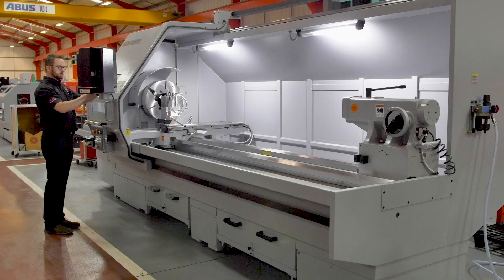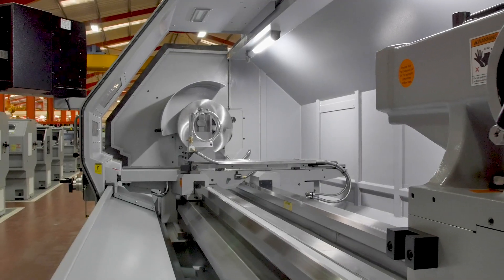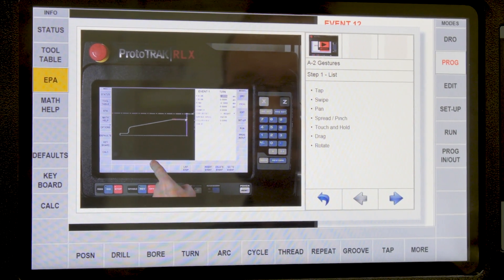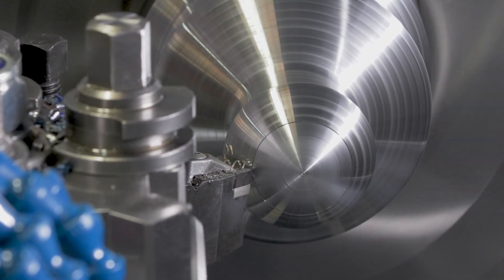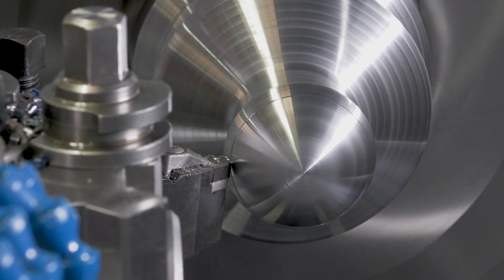This machine has been designed for a wide range of operators, from someone who has no CNC experience right through to the most seasoned programmer. There are plenty of features to help you produce a wide range of components, from producing tapers and radii in manual mode through to the optional DXF file converter that makes easy work of electronic drawings.